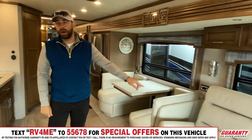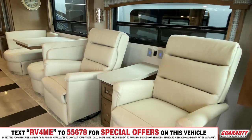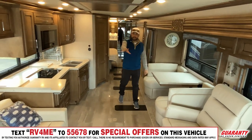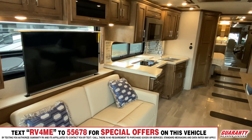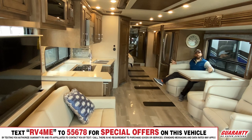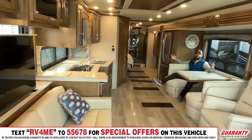You have the recliners on the driver's side opposing the 50-inch Samsung TV — really cool because you're front-facing your television. If you look at the whole space in here, this booth dinette setup with the recliners gives you a circular kind of motion for entertaining. When everybody's on board and hanging out, everybody can comfortably sit back and have a conversation as a family in a big circular motion — no one's having to cant their heads in many directions. It makes it really inviting to sit back and enjoy the comfortability of this coach.